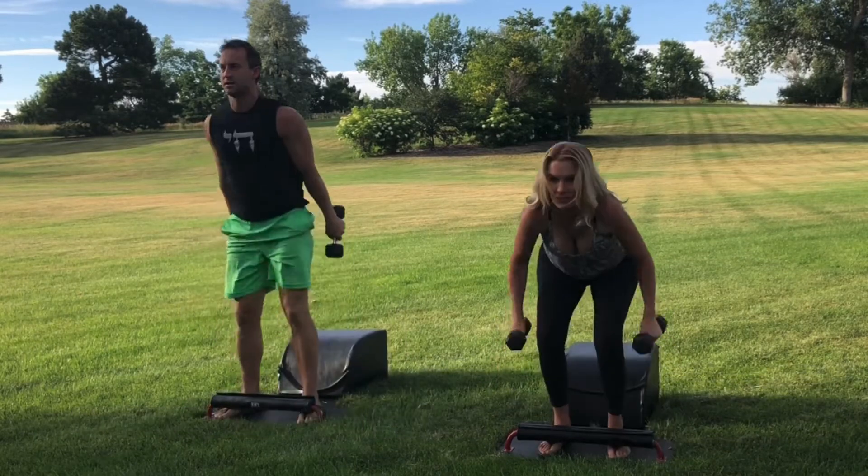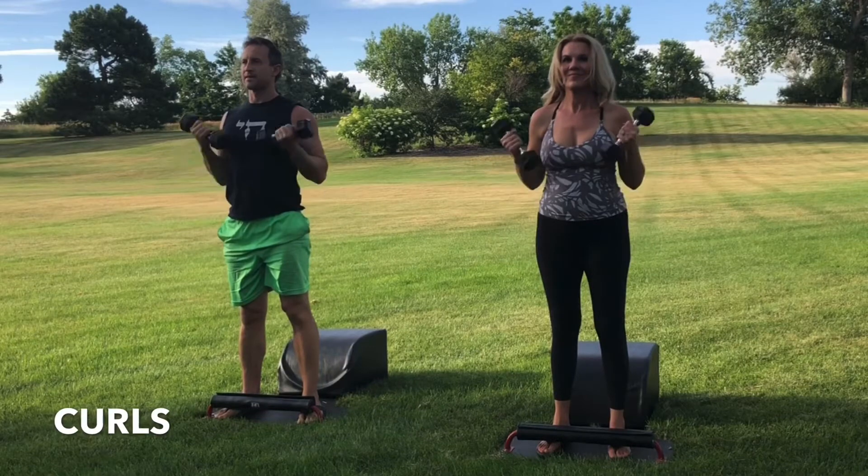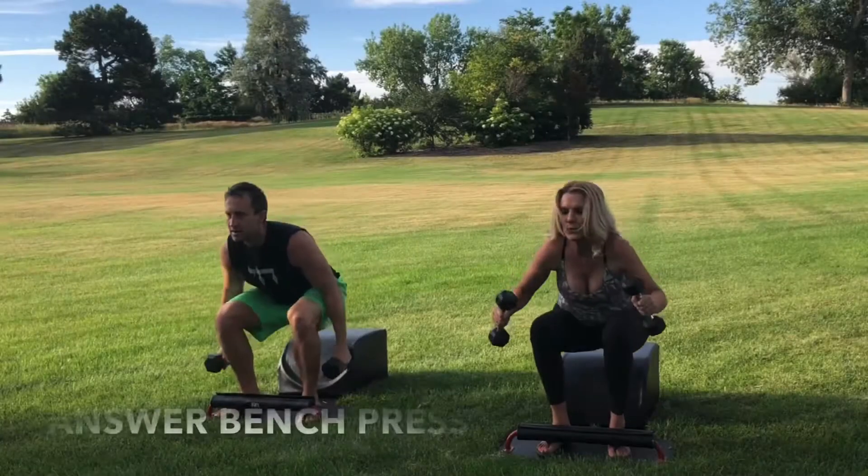Brilliant job. Next time you're standing, please stay standing as we move into Round 7 of our Bicep Curls. Inhale, engage the biceps. Exhale, lower with control. Focusing on the breath. Focusing on the movement. And then let's transition into Round 8 of our Answer Bench Press.